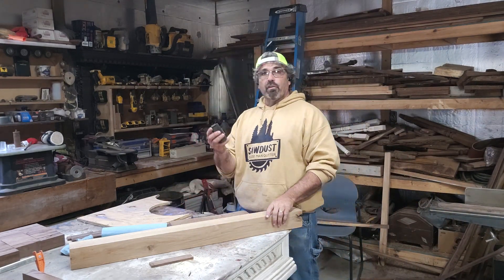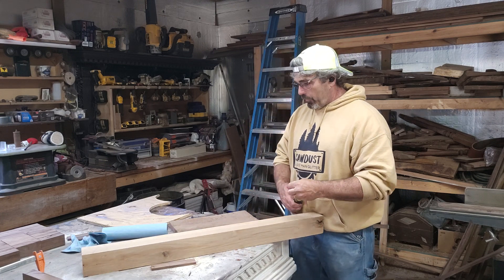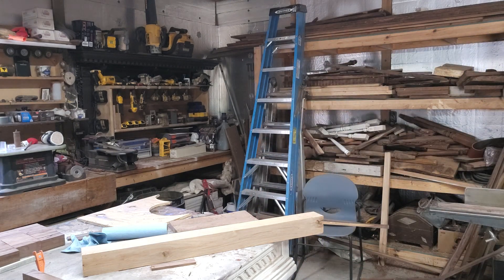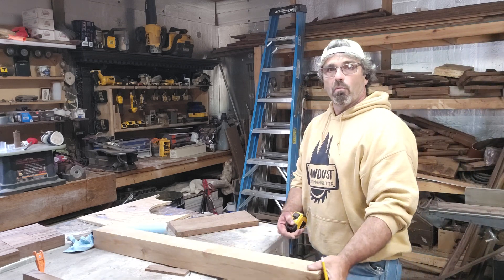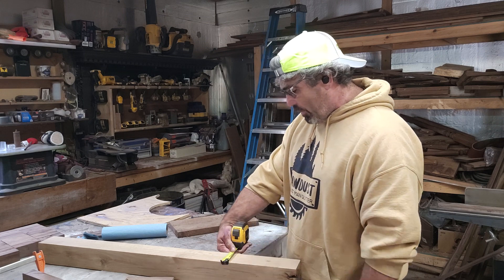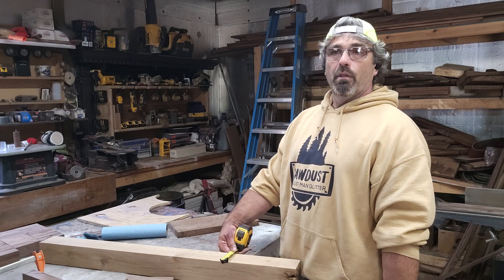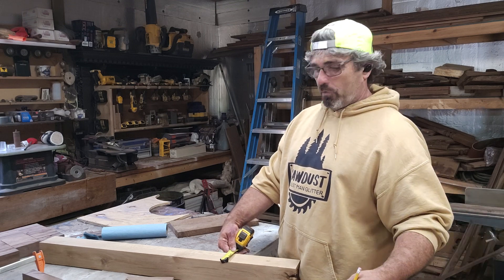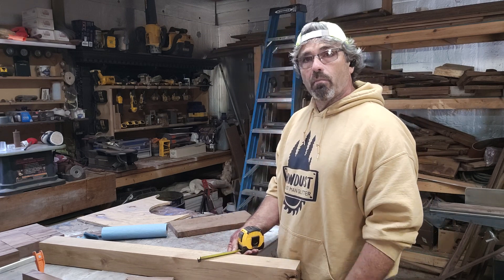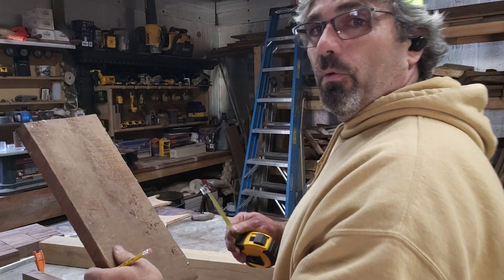Something else I want to show you — still with the tape measure — if you want to find the center of a board, you can measure it across, but if it's an oddball measurement you may not want to do the math. Some people aren't good with fractions or any of that oddball stuff.